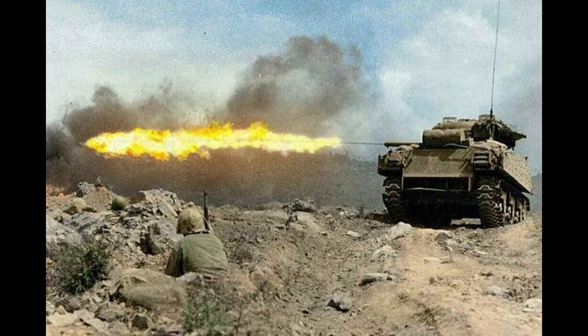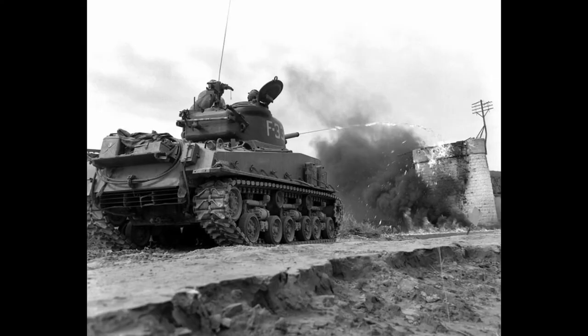The last generation of the war was the POA-CWS-H5, officially designated as the M4A3E8. This was an M4A3 with a 105mm gun and a coaxial-mounted flamethrower. These would start being produced at the end of 1945 and would end up being used by the Marines during the Korean War.